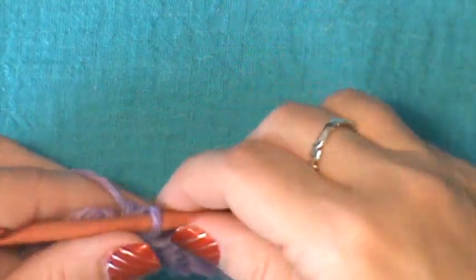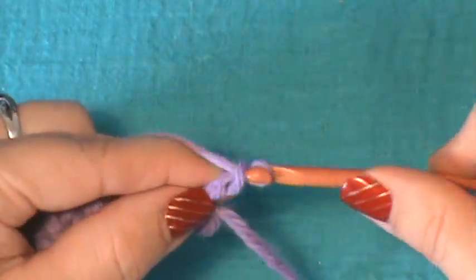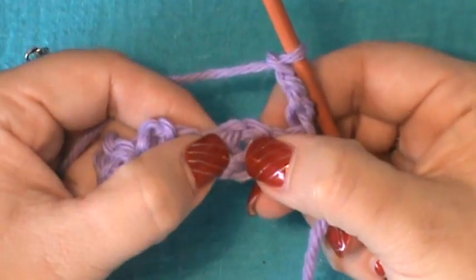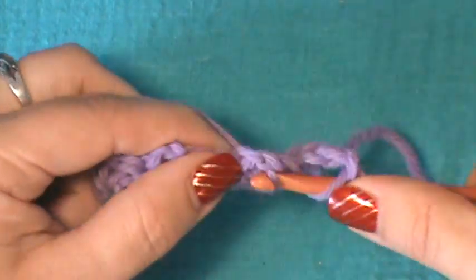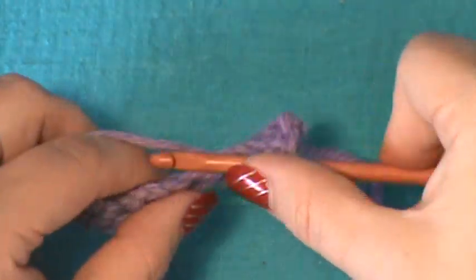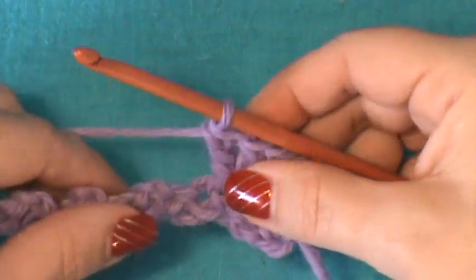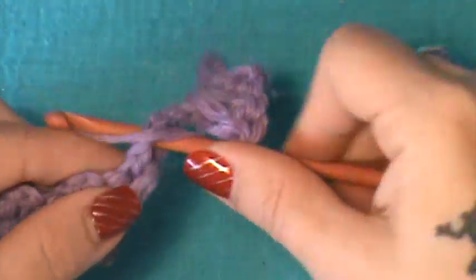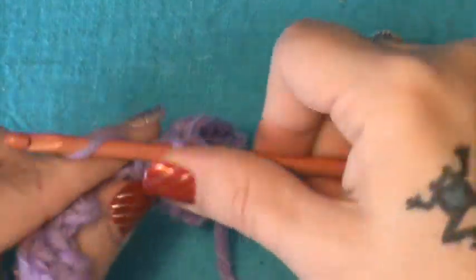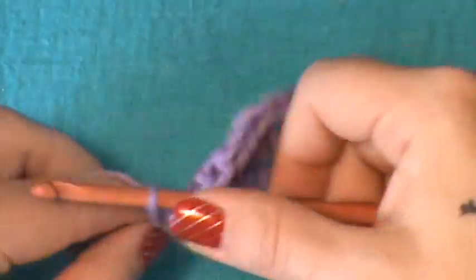This is what you'll have at the end of the first round — that's your foundation row. Now you want to turn and chain three. In those chain two spaces, or peaks, that we made, you're going to do three double crochet in each of those. Go put three double crochet into that chain two space, and basically you've made a shell. Go into the next one and put three doubles, and do that all the way across your piece.